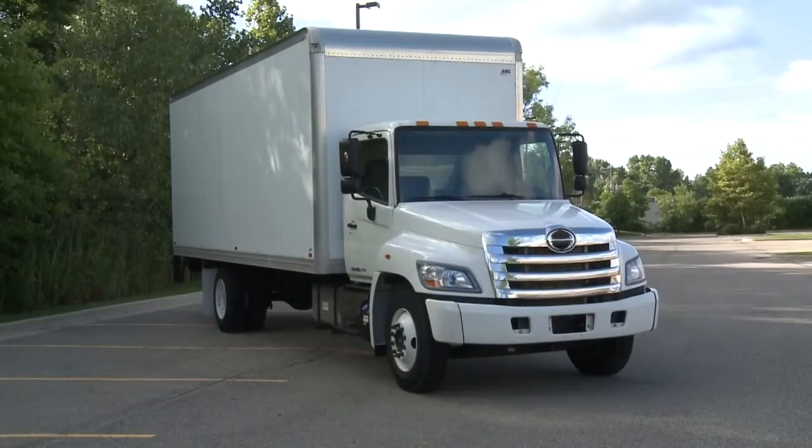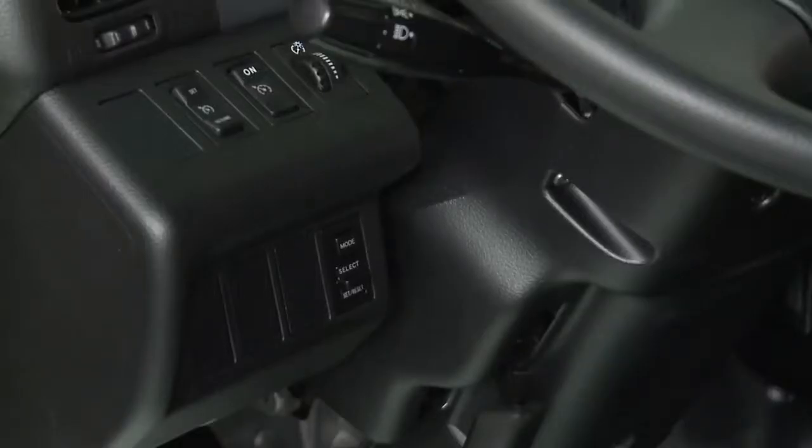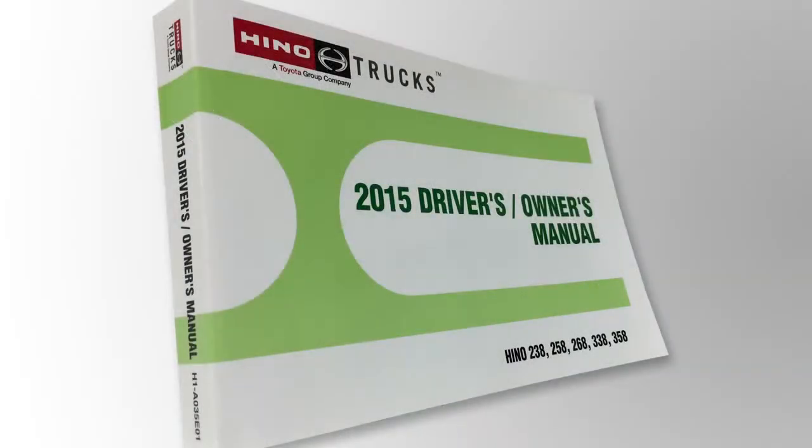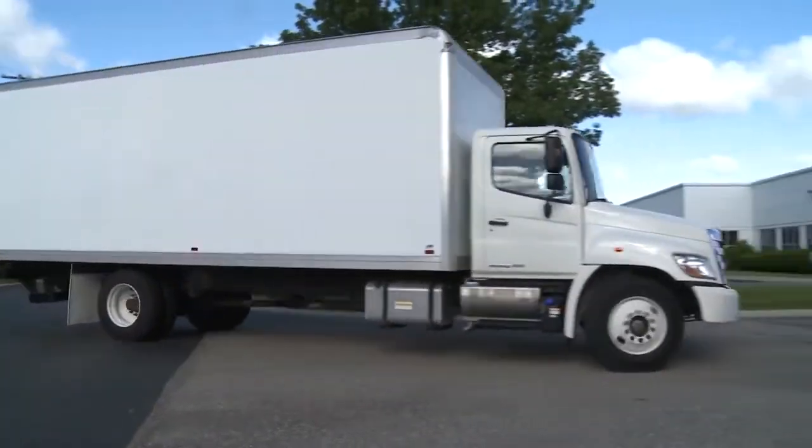Today's modern commercial vehicles are equipped with many indicators and controls. A thorough understanding as to how they work is essential. As a driver of a Heno truck, it is important to read the owner's manual thoroughly. Following the operating instructions will ensure safe operation of your new Heno truck.